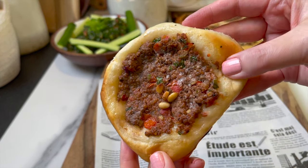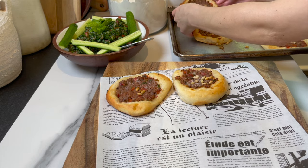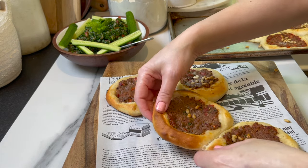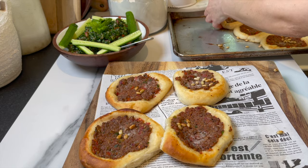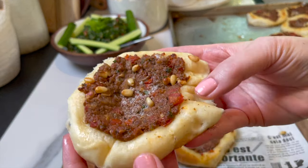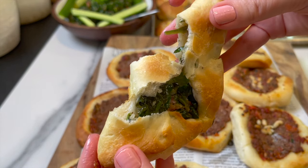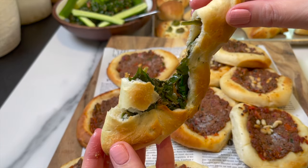Hey guys and welcome to Dainty Bite! Today I'm gonna show you how to make the most amazing versatile dough that acts as a great base for sfiha, spinach pies, cheese, zaatar — you name it. It's a great fluffy light dough. Let me show you how I make it. Let's get started!